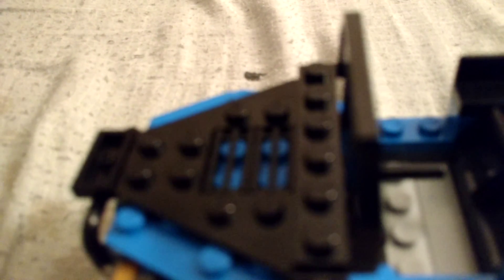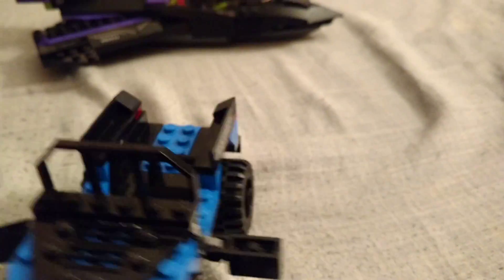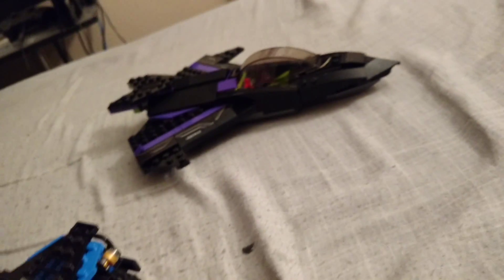Next, we have the Task Force Jeep. Looks pretty good — it's got the license plates. A piece of it fell off, but that's an easy fix. There.